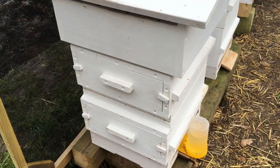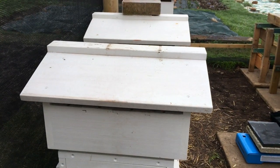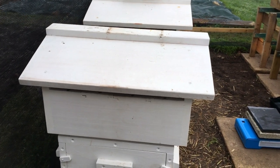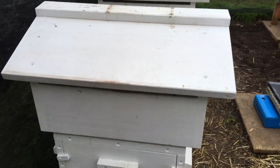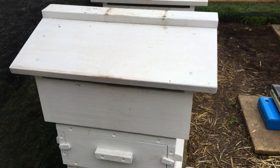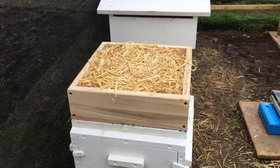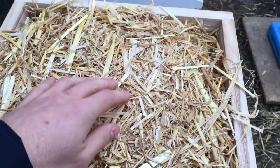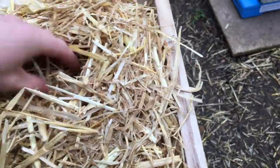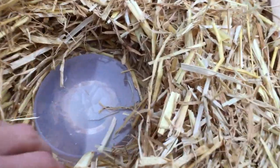Remember, this is a really cold day, so Warré hives luckily have a very thick insulation layer underneath the roof that I'll be leaving in place. I won't actually be cooling the hive down by taking the roof off on such a cold day, which is quite nice if you need to check on your food stores. As you can see, that's like a four-inch layer of nice dry straw. If we just draw back the straw slightly we will be able to see the feeder.